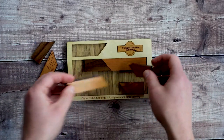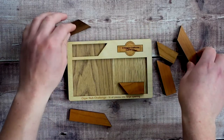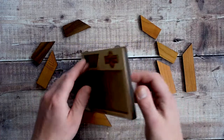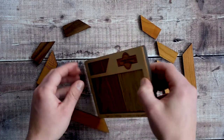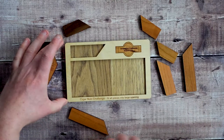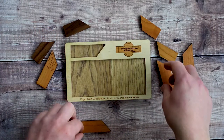This is designed and made in the US by Creative Craft House. All the pieces are hardwood and laser cut — they've got a real nice feel to them. The base is about half an inch thick, and the overall puzzle is probably about five by seven inches or so.